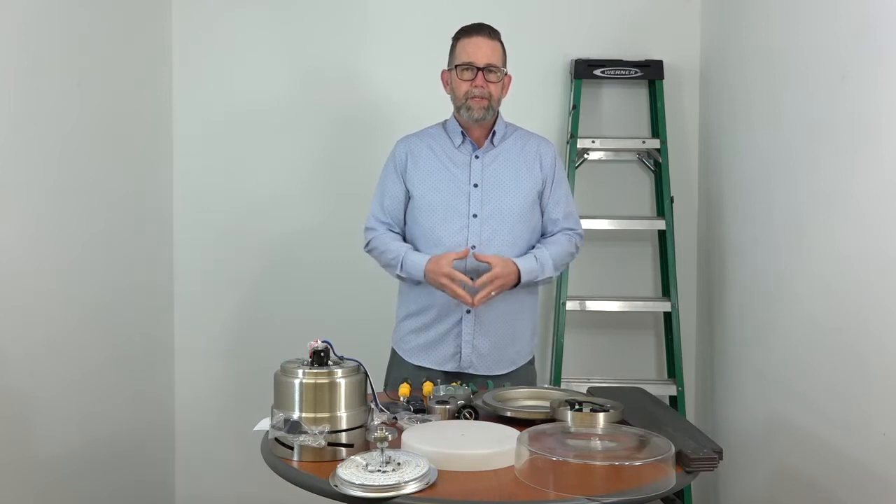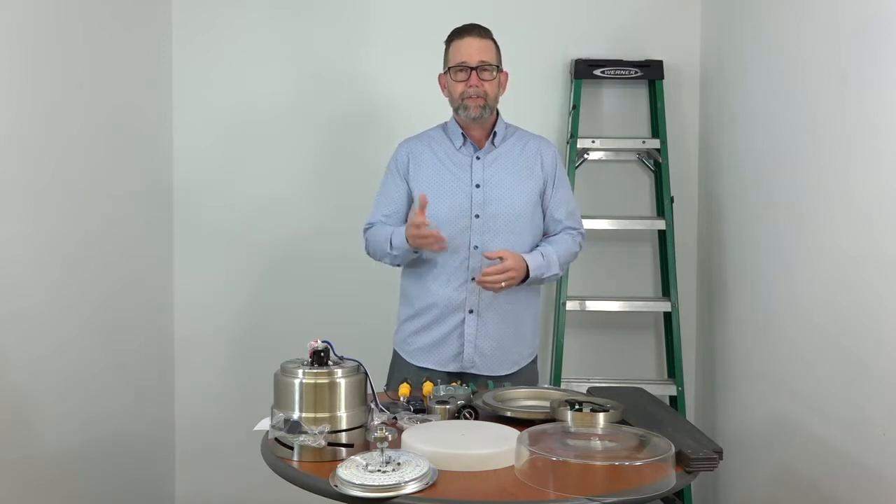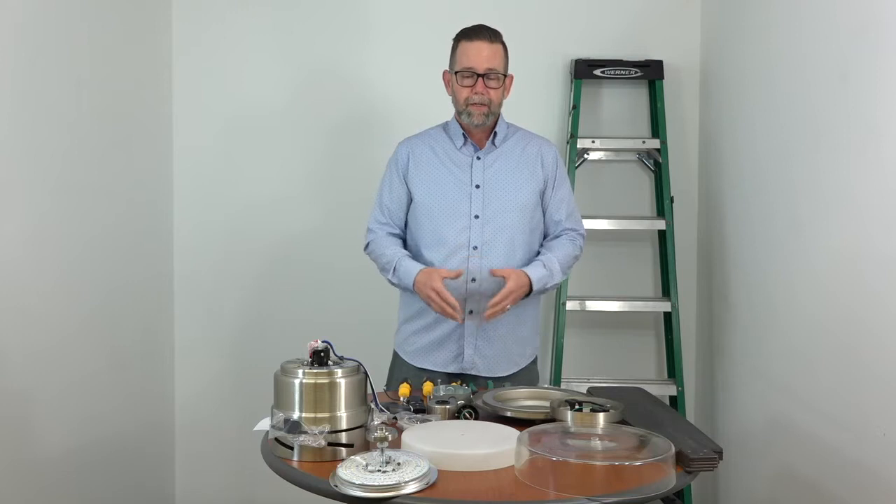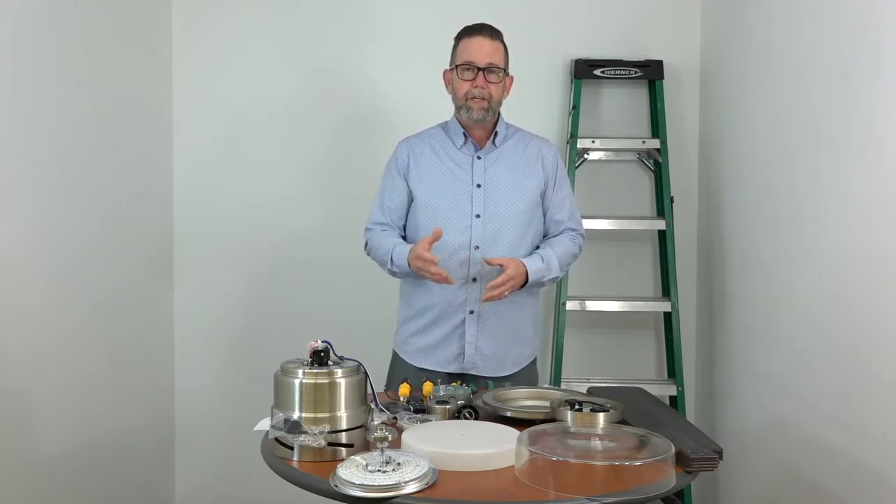Hey people of YouTube, today we're covering the complete installation of the 52 inch Castleford ceiling fan by Home Decorators Collection. We've already unpacked this fan and we're going to install it step by step all the way to turning it on and everything in between.